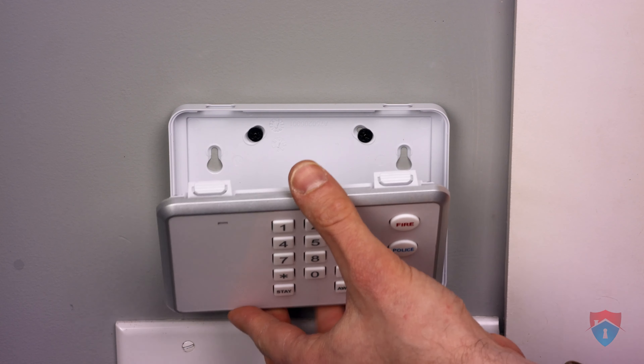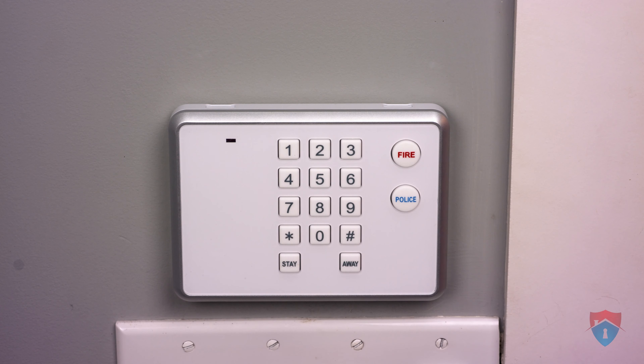Turn it back around, rest it at the bottom, and then snap it up top.